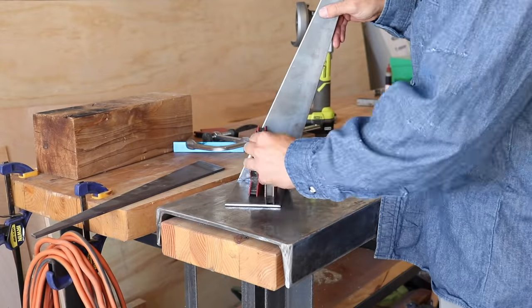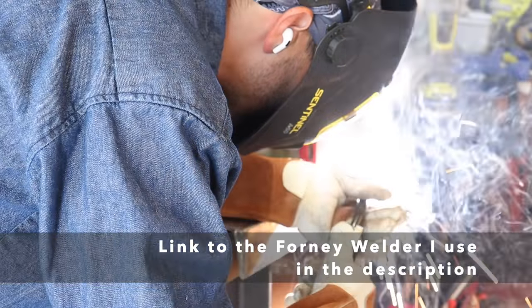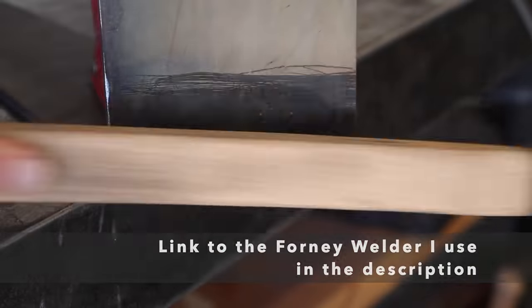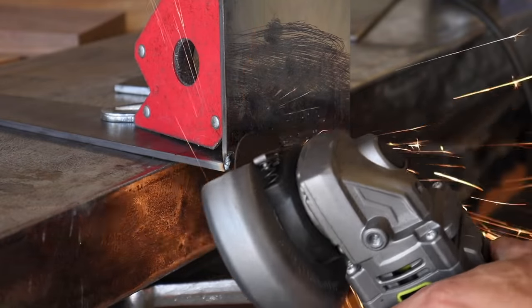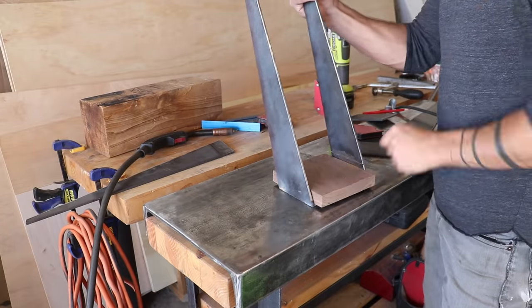I then lined up the other leg and welded that into place as well. I'm using my Forney welder which costs about $400 — it's the machine I recommend to beginners, and I've used it on all my furniture projects and even did all the welding on the container house with it. I don't mind the aesthetic of exposed welds, but I ground these out so that the piece would sit flat on my tabletop, which makes it easier to get a more accurate bend.